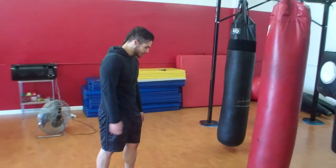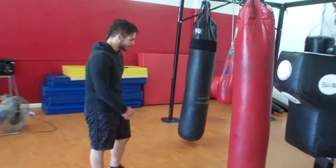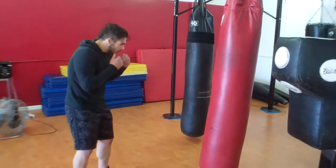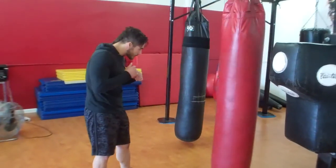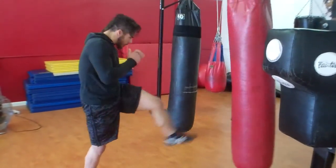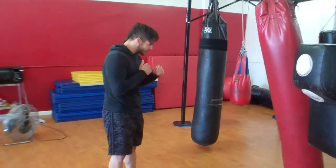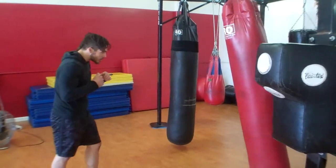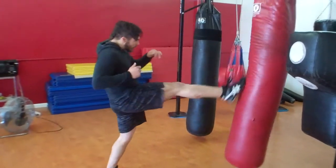There are three types of push kick: the lead leg push kick, the rear leg push kick, and the switch kick. Sean's going to demonstrate each one, starting a little bit slow then going full speed. Here's the lead leg push kick. Now he's going to show you the rear leg push kick, and he's using the ball of the foot on all these kicks.